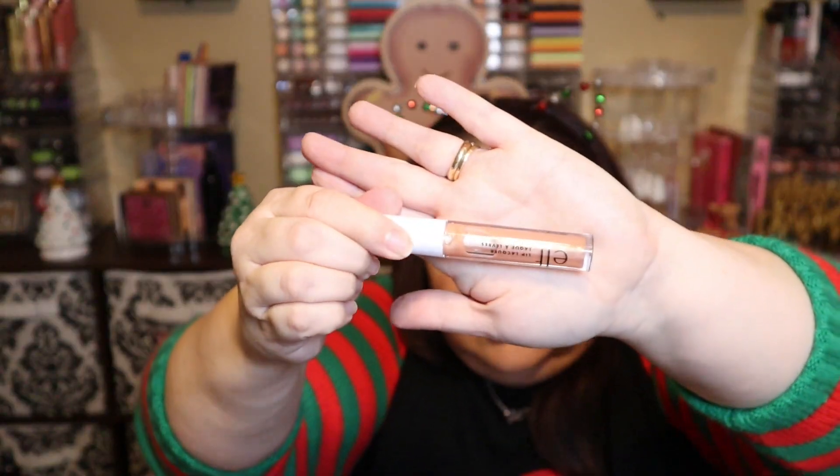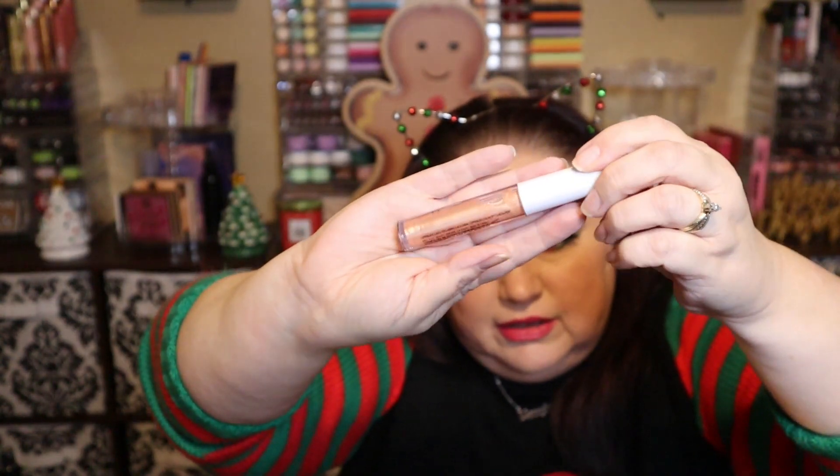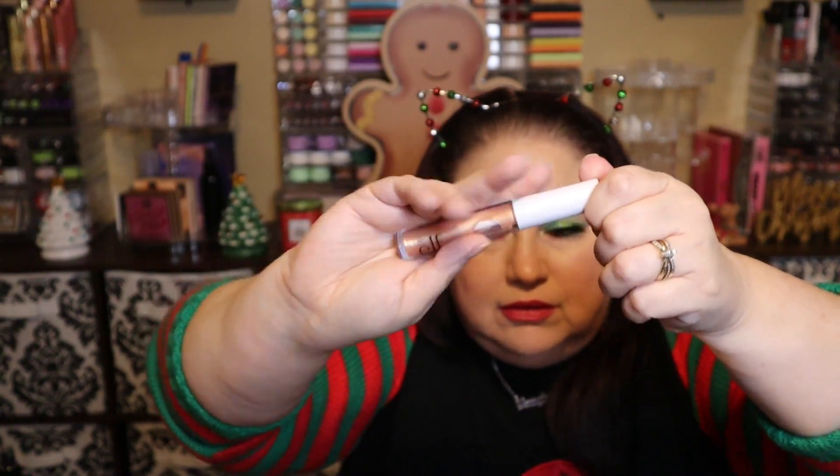Number ten is an ELF lip lacquer in the shade Fantasy. It looks glittery — just a glittery lip gloss, I would assume. That's what it looks like.